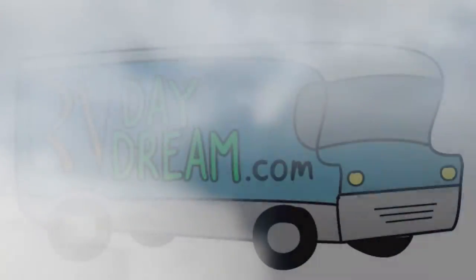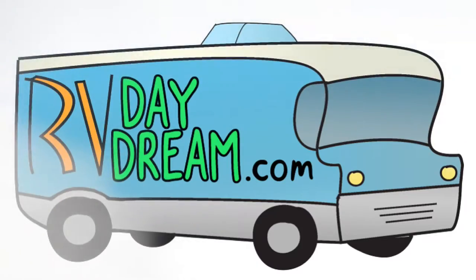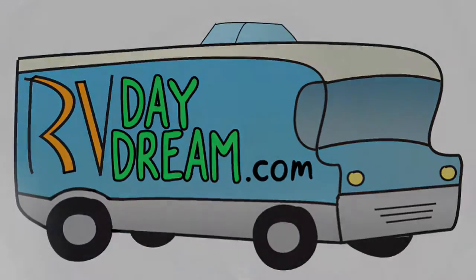Hello YouTube and thanks for checking out RV Daydream. Today I'm working on the F-250. Just like I finished off the differential cover, I'm going to the next step and I want to clean my fuel injectors.